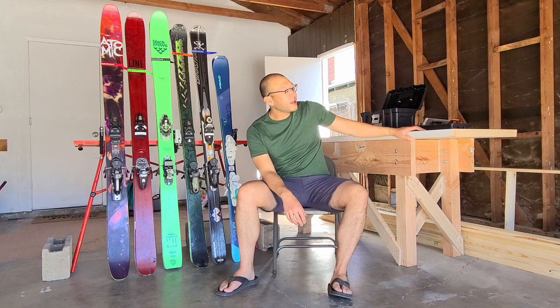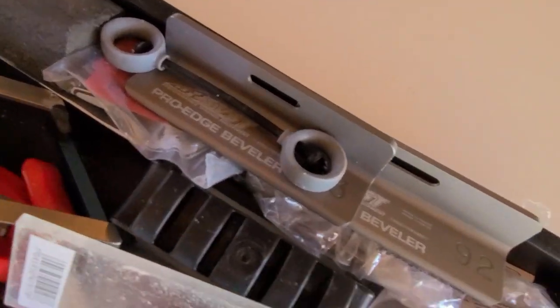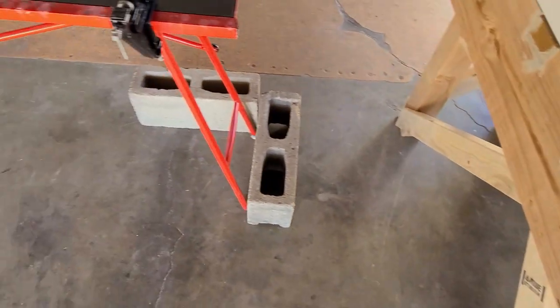I've done all the work so far. We are going to cover P-TEX base repair, sharpening edges, and hot waxing. I was a very beginner with woodworking, but with skiing I've done this multiple times. We're going skiing in a couple of days so I thought I would document the process and hopefully it will be helpful for some people. Here's a quick look at some of the ski tuning gear that I have picked up over the years, and we will go over in more detail as we work through each step.